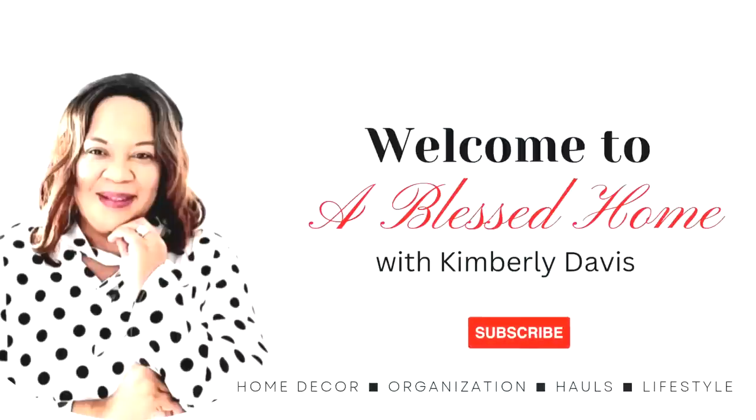Hello, everyone. This is Kimberly here. Welcome to A Blessed Home with Kimberly Davis.